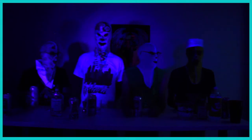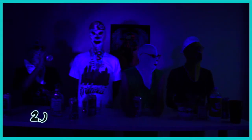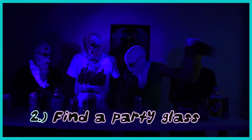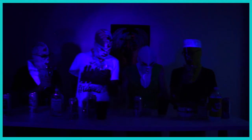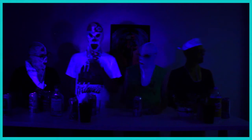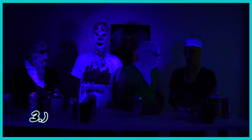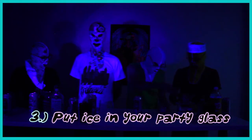Step number two: find a party glass. Step number three: put ice in your party glass.